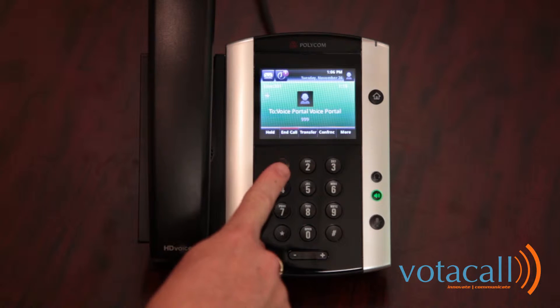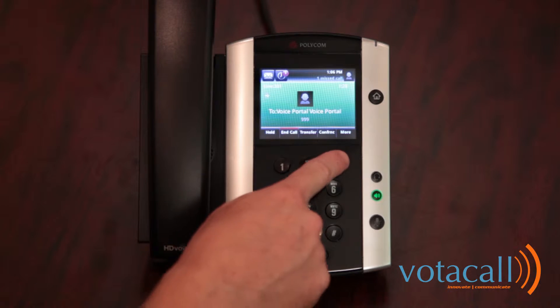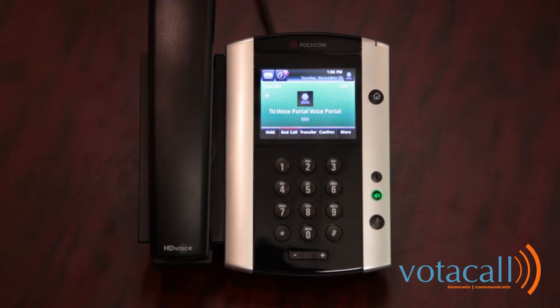Should you want to record a personalized greeting, press 1. There are no new or saved messages in your mailbox. To change your mailbox busy greeting, press 2. To change your mailbox no answer greeting, press 3. To record a new no answer greeting, press 1. To play the current greeting, press 2. To revert to the default system greeting, press 3. To go back to the previous menu, press the star key. Follow the prompts and record your greeting. Your mailbox is now set up and you can make your first call.